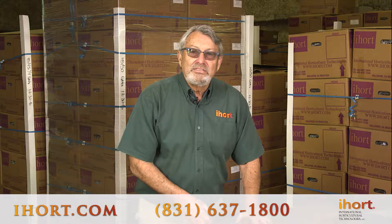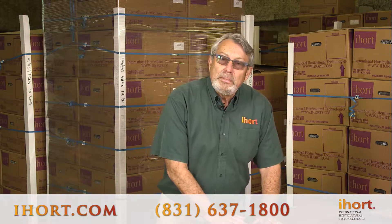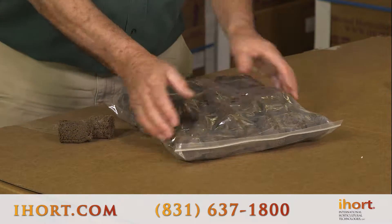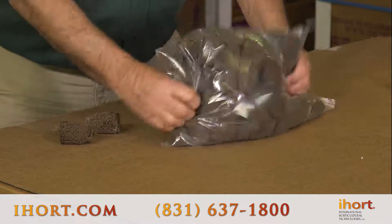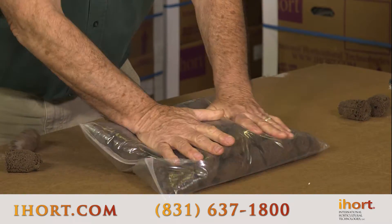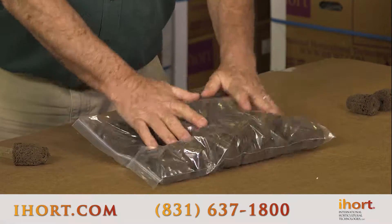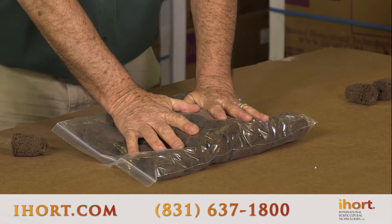Some of our product comes bagged in 50 counts or 100 count plugs, and if you notice some in the bag you can get rid of it just by pushing on the bag and shaking the bag up. If you just give it a good shake, that disturbs the mold and visually it'll go away, but again it's still there as a benefit to your plants and your cuttings and your seeds.